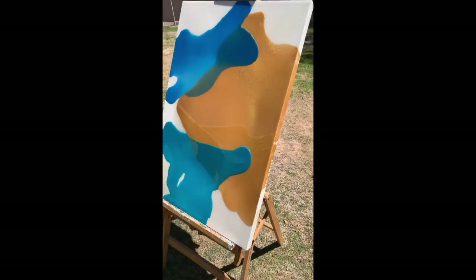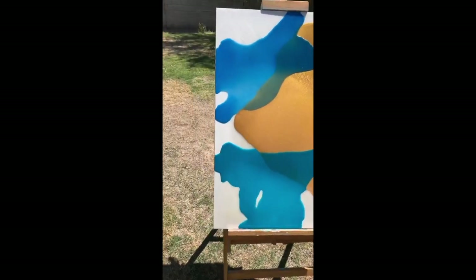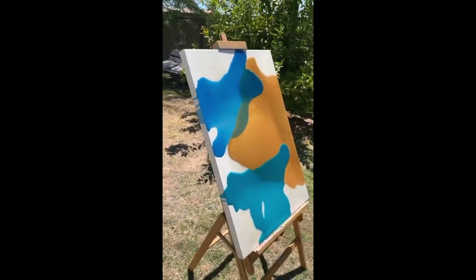It's super interesting. There's a little bit of 3D texture on each of the pours, so that adds some more interest. This piece is available now, so let me know if you're interested.